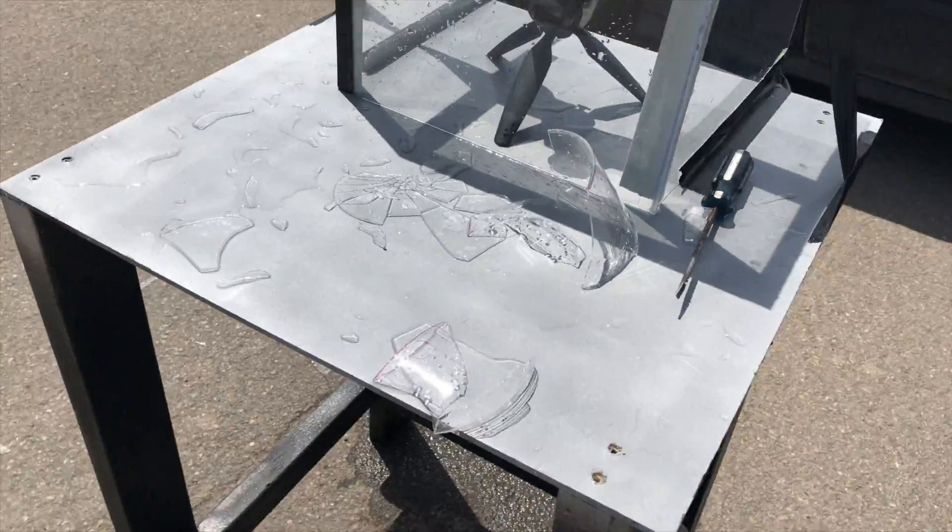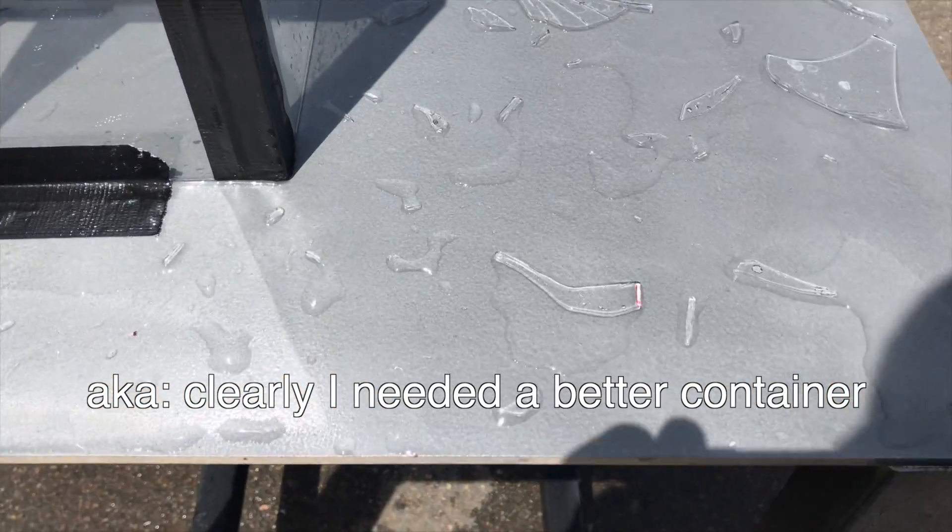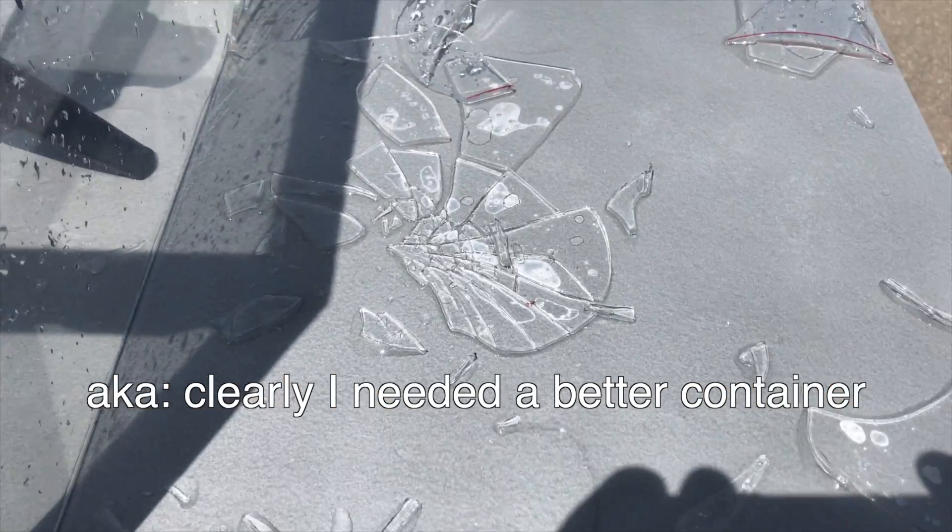Observation number seventeen: glass is not a suitable container for alkali metal with water explosions. Why don't we try this again but with a plastic container?